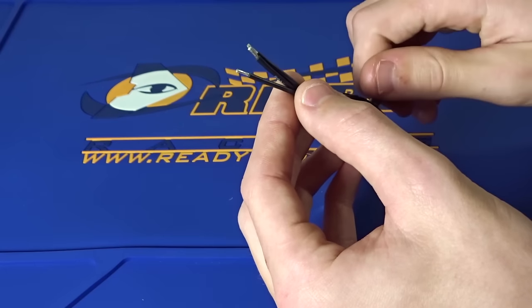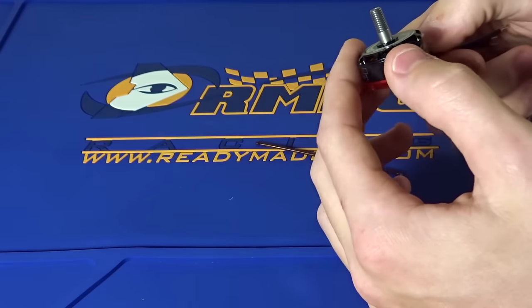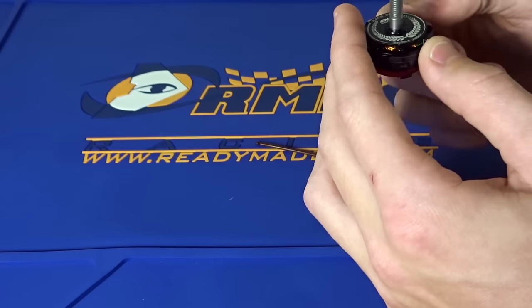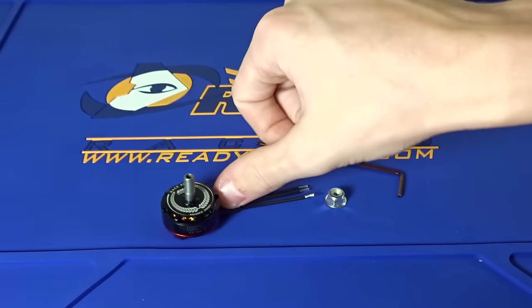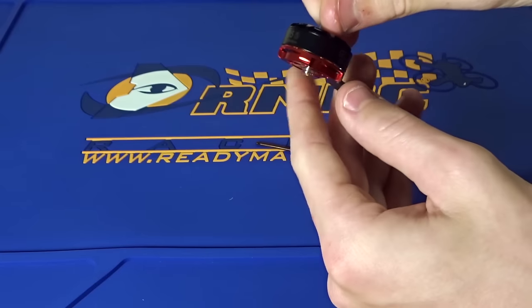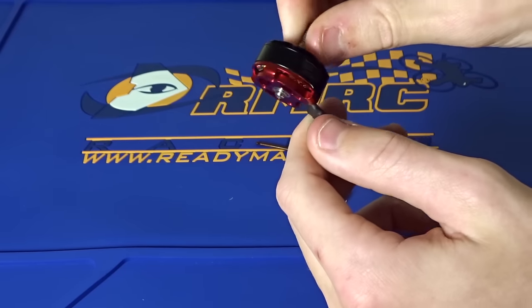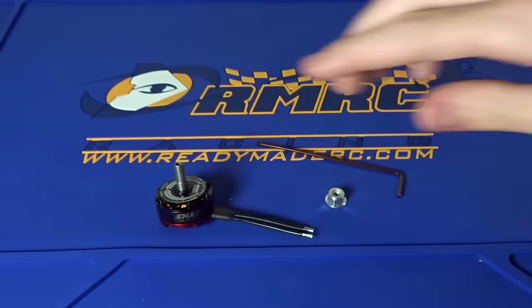This motor feels really solid — there's no play in it. It feels really solid in my hands and I really like the design and what they've done to change it. So now let's put it on the thrust stand and see what kind of numbers this puts out on some lighter props like an HQ 5040 tri, and some heavier props like a DAL T5040 V2 Bullnose.